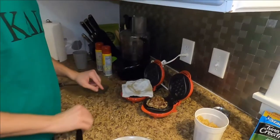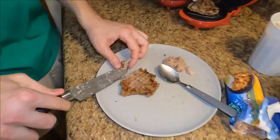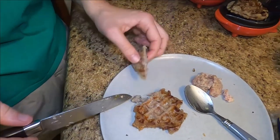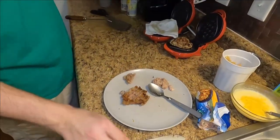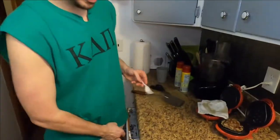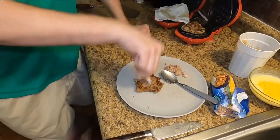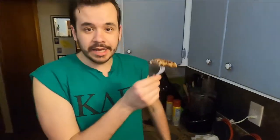We're just gonna let that soak up the grease. Let's see if this is cooked all the way through. Looks like it. I'm gonna let it cool down and grab a fork — it's just blistering hot. But it looks like, at first pass, you can in fact turn a sausage patty into a waffle. This will waffle. Bon appétit.